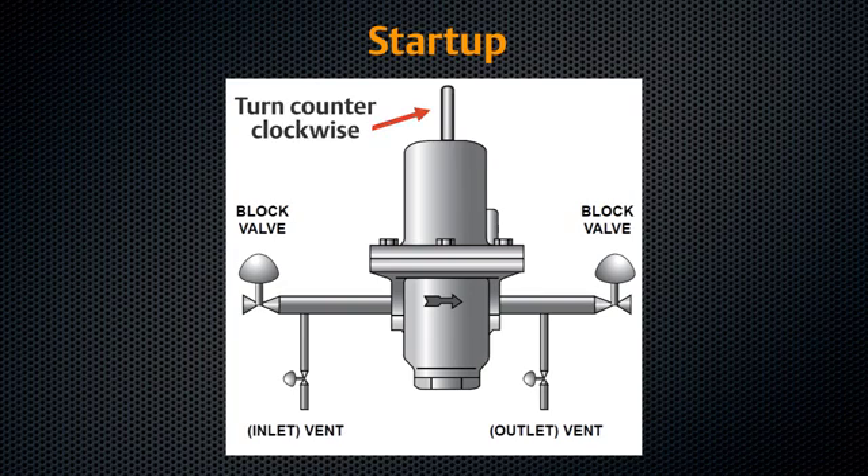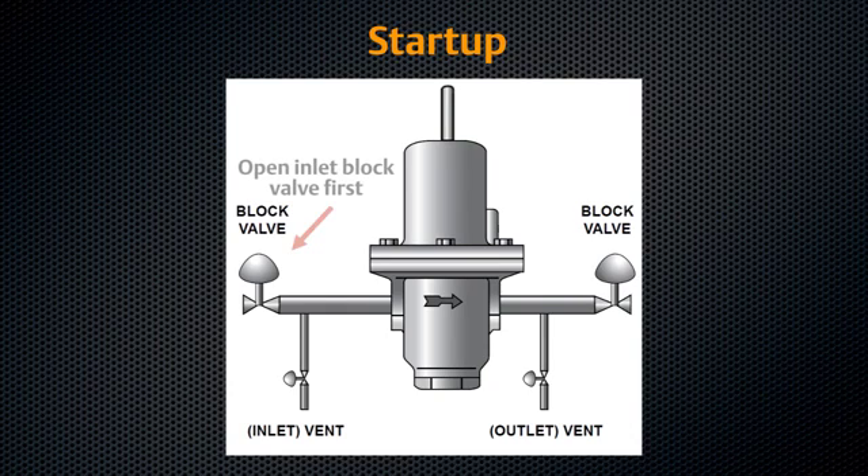Slowly open valves in the following order: loading supply and control line valve, if required; inlet block valve; outlet block valve.